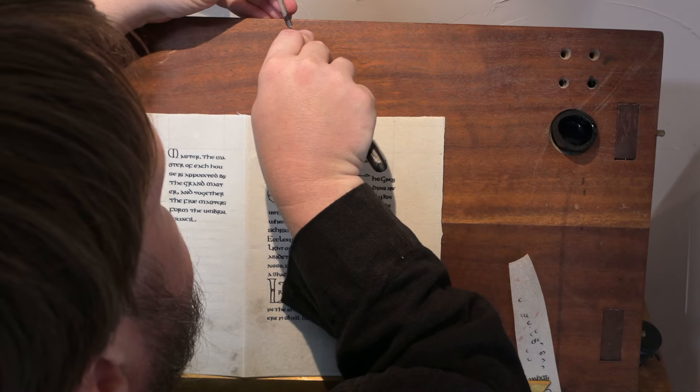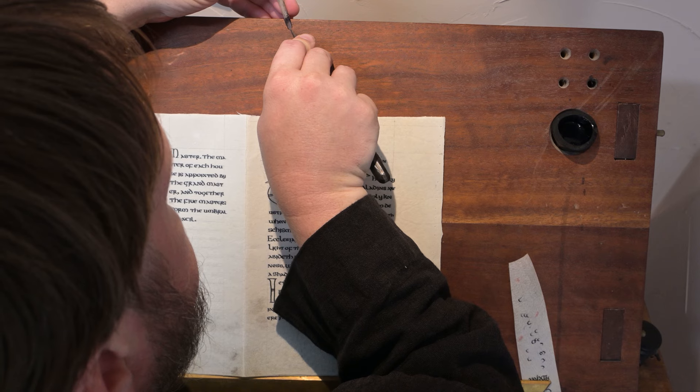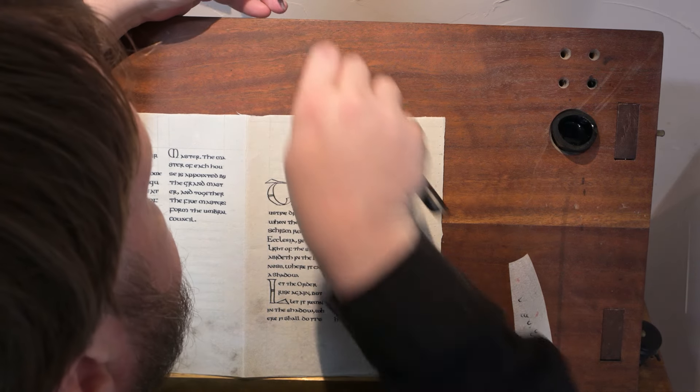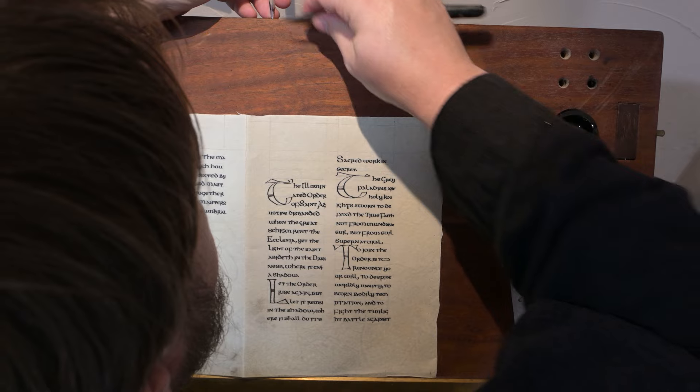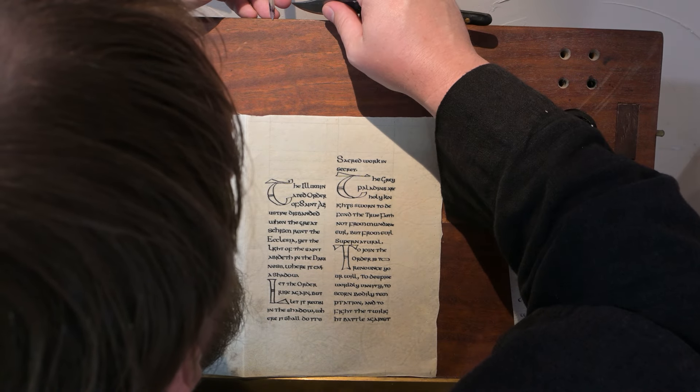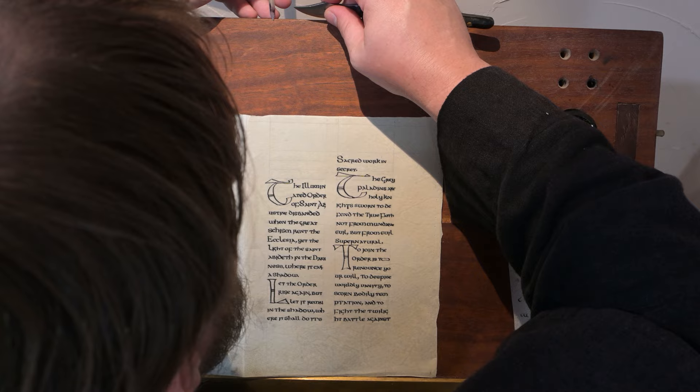Cutting quills is a fairly frequent thing. Here I'm re-slitting the quill, and then I have to nip off the end of the quill as well. Quill re-cutting happened about two to three times a page, so I needed a fresh quill fairly often.